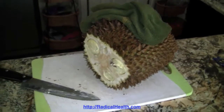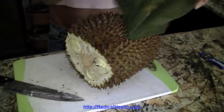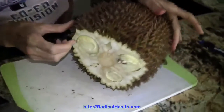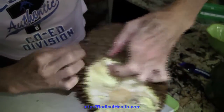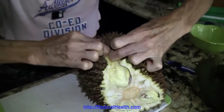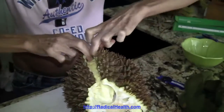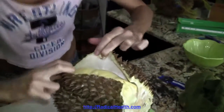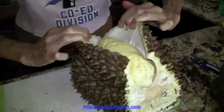Durian feast! So after I get the ends off and I can see where the seams are, what I can do is just start it and then run my finger along the seam and pull it open. Mmm, that smells heavenly! That's what it looks like on the inside.